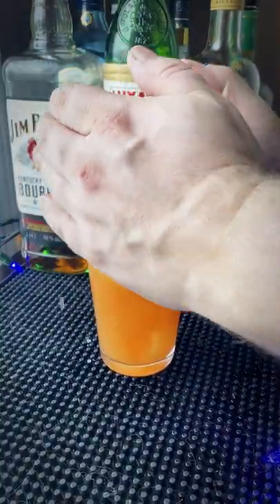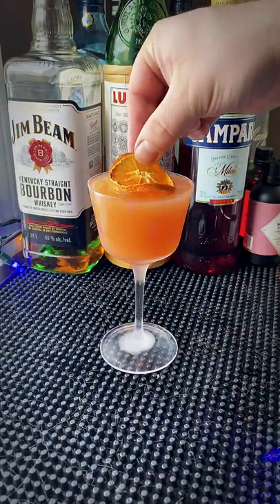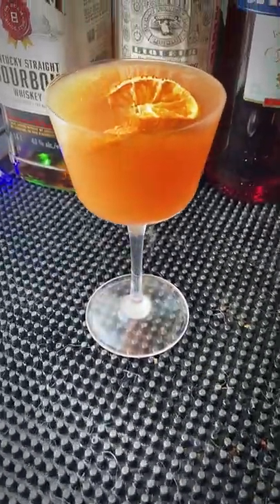We're gonna add some ice to that bad boy, give it a quick shake, and then strain it into a chilled Nicanora glass. Garnish with an orange wheel and there you have it.